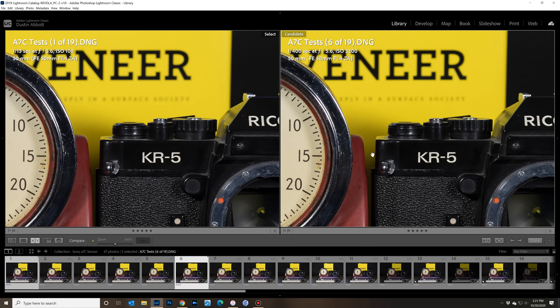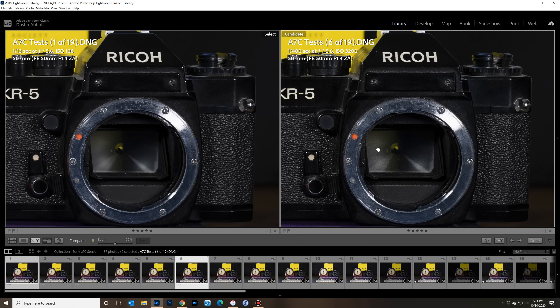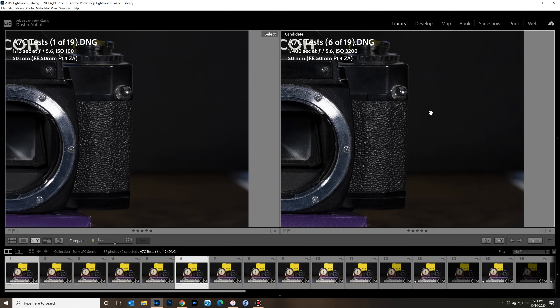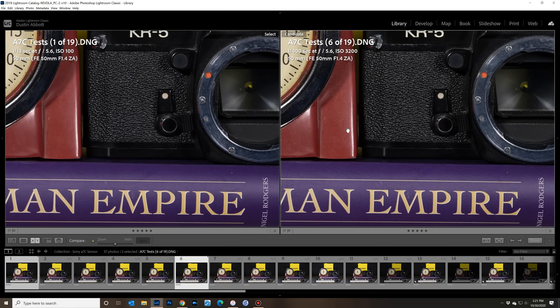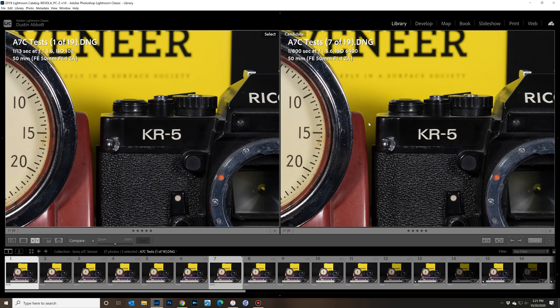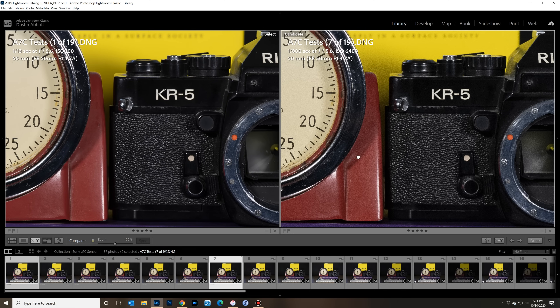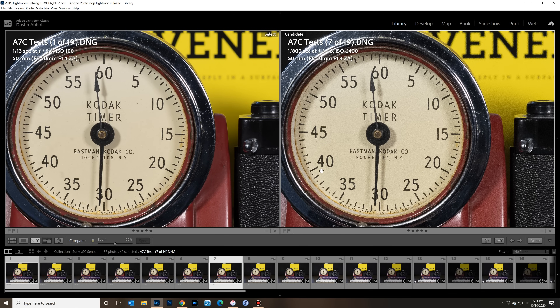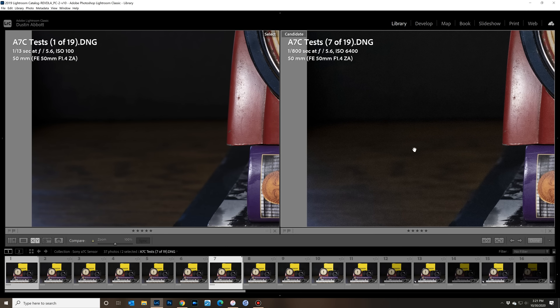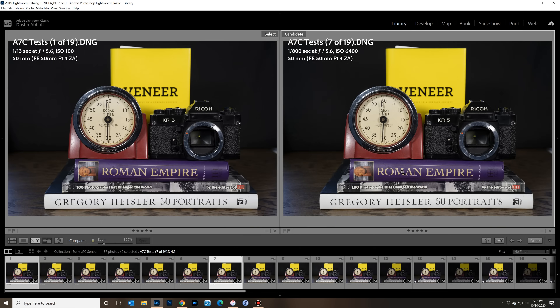At ISO 3200 noise is slightly more evident in shadow areas — faint pattern noise on the mirror — but no discoloration, and saturation and contrast look essentially identical. At ISO 6400 there's a little more obvious pattern noise, though the timer face looks incredibly clean. Zooming into pure shadow areas you can see a little noise in transition zones, but at a global level it still looks fantastic. At ISO 12800, viewed globally you really cannot tell any difference — only zooming in reveals gradually growing noise in shadow zones.